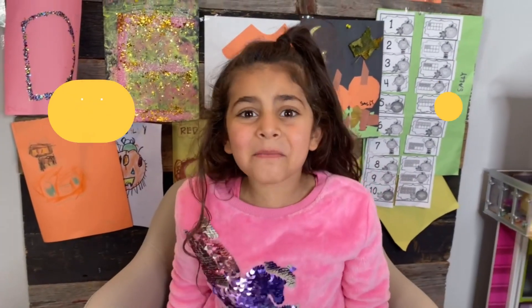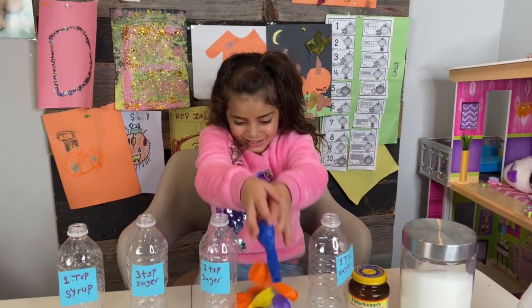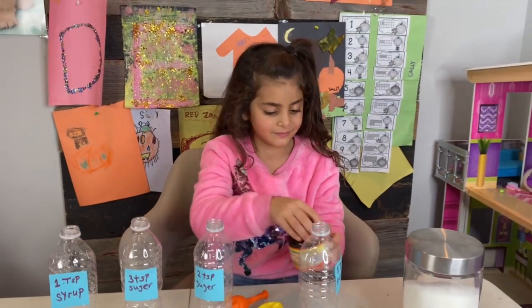Hey guys, today we're going to make an experiment. We're going to blow up balloons with yeast.